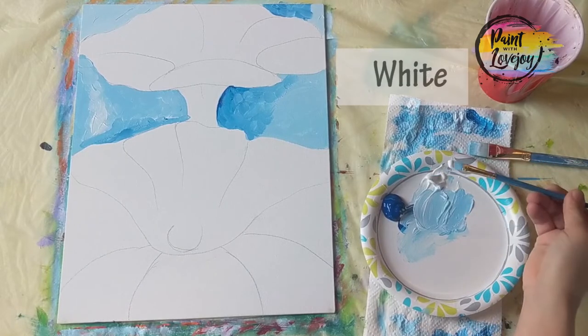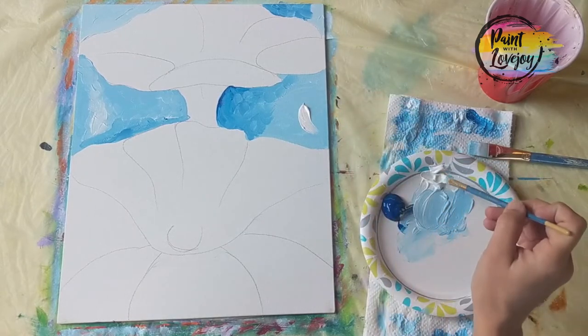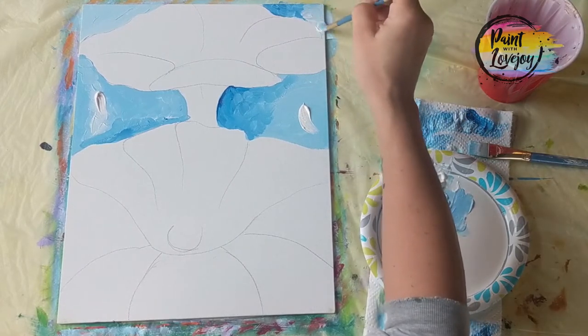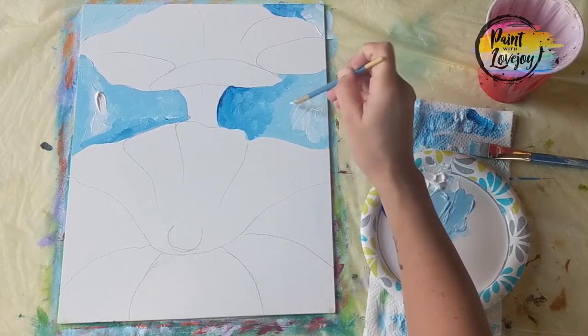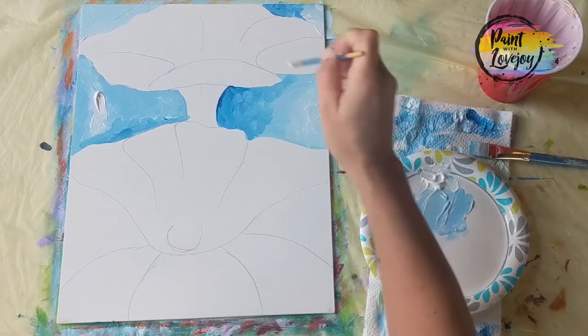We're doing the same thing with the white, going back over that original spot with light pressure, blending that new color into the background. If you need to, wipe off any excess paint on a paper towel — I do that quite often, especially before I go to blend the light colors.